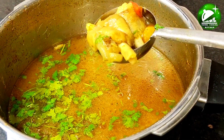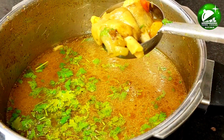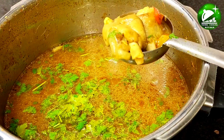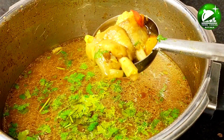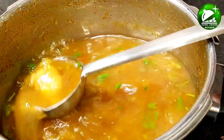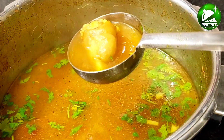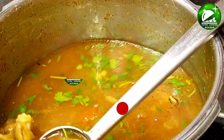This is how you can cook bones. Please like this video and please subscribe to Tamil Cooking Kitchen.